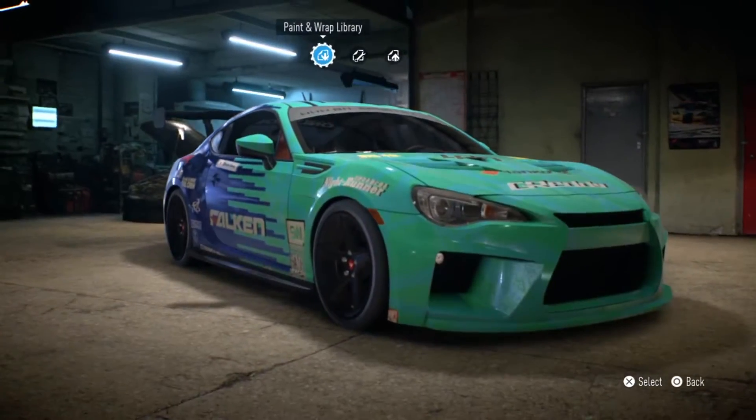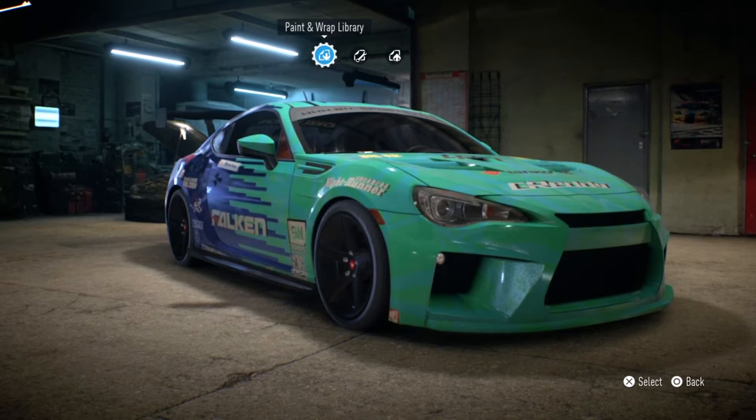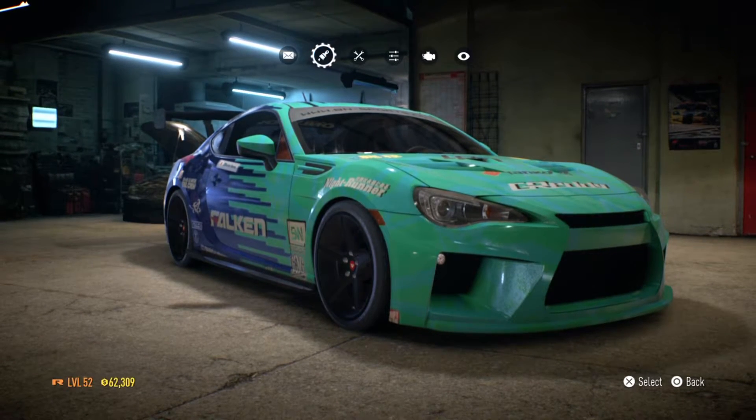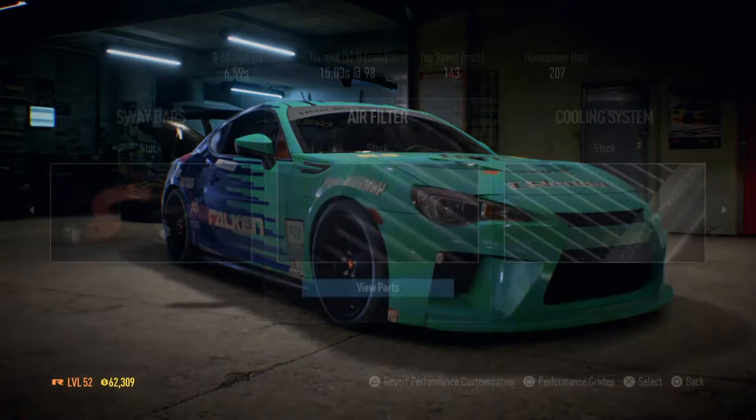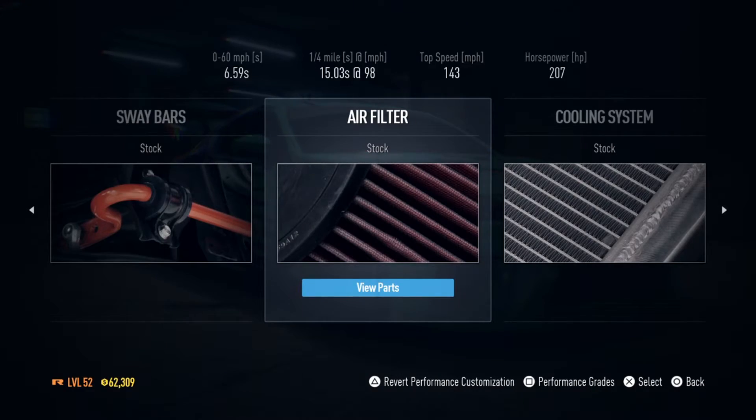Actually, I picked a new one — I wanted something really bright since I don't have anything bright in my car list yet. This looks cool. I like how it fades on the sides. Okay, now we need to go purchase all our performance upgrades — I'm gonna speed this up real fast and be back in a second.